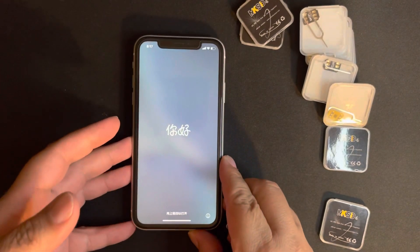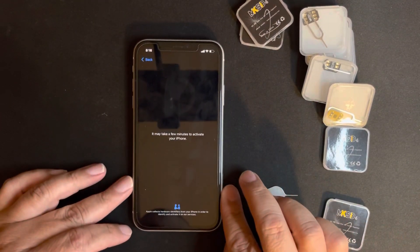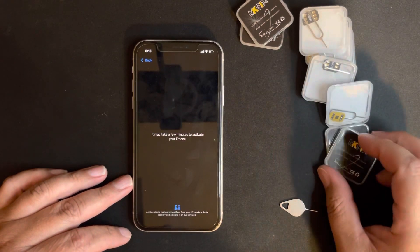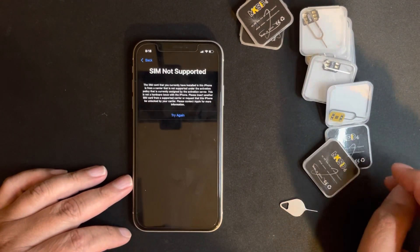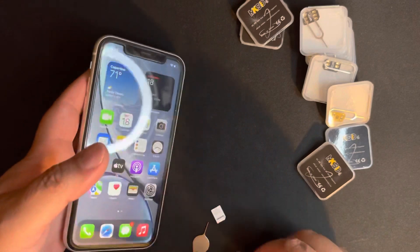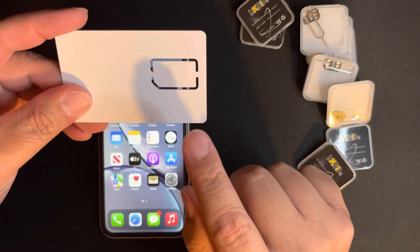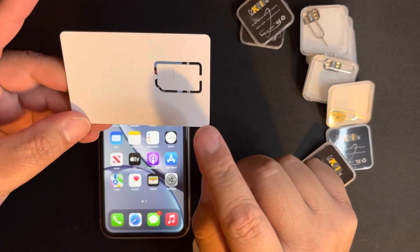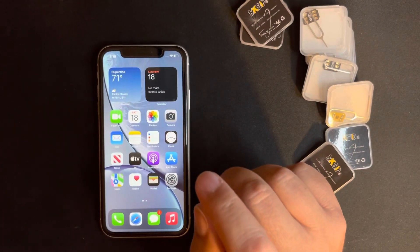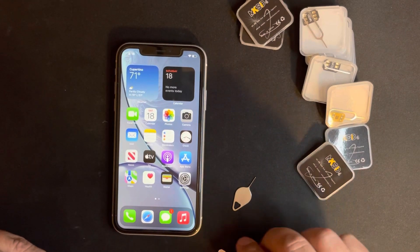We just need to follow the instructions. SIM not supported. As you know, Apple shut down the ICC ID option for the smart card. If you purchased a smart card prior to September 17th, Apple just blocked this way, so we have to look for other solutions.